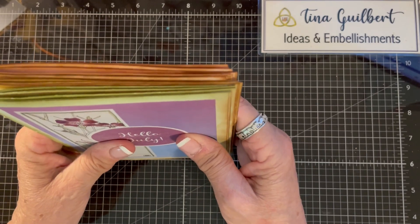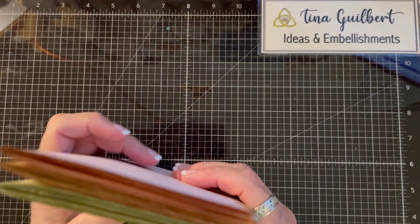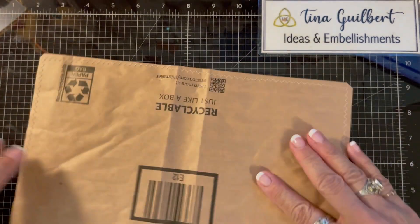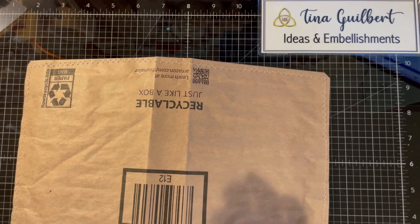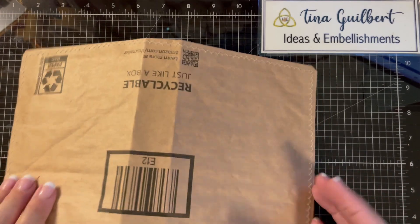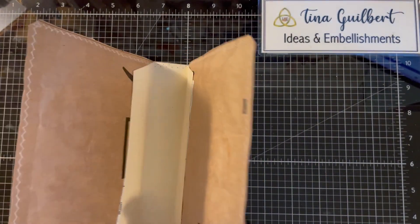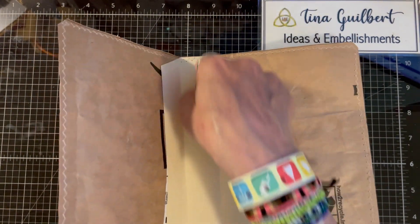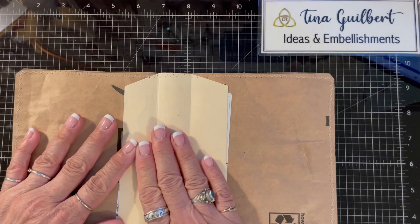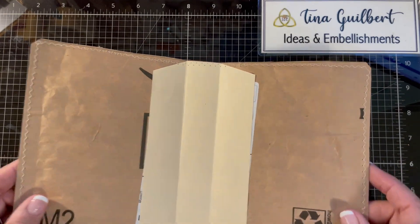I didn't want to use a book, so Amazon packaging. I took the Amazon packaging and cut it down to size, and I really like the way Amazon packaging works. It doesn't matter if it's not perfect because it's just for me. I wanted to have a real spine, so I took a piece of file folder and cut it to reinforce the spine area.